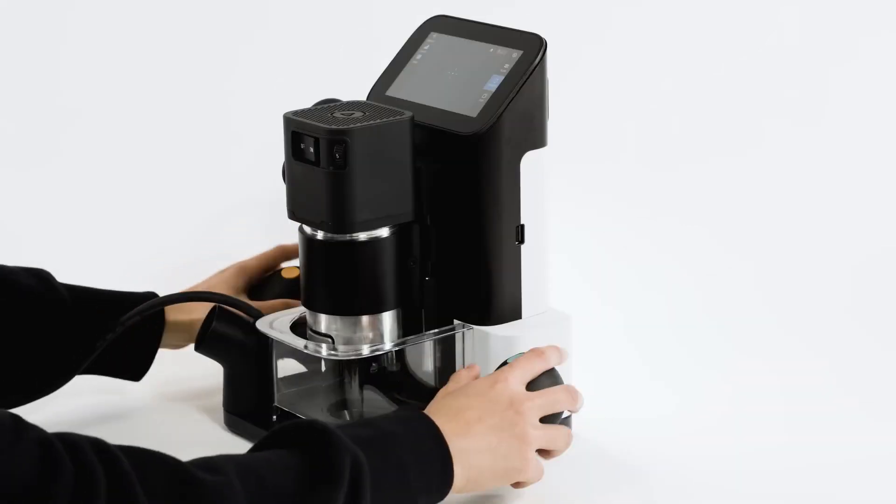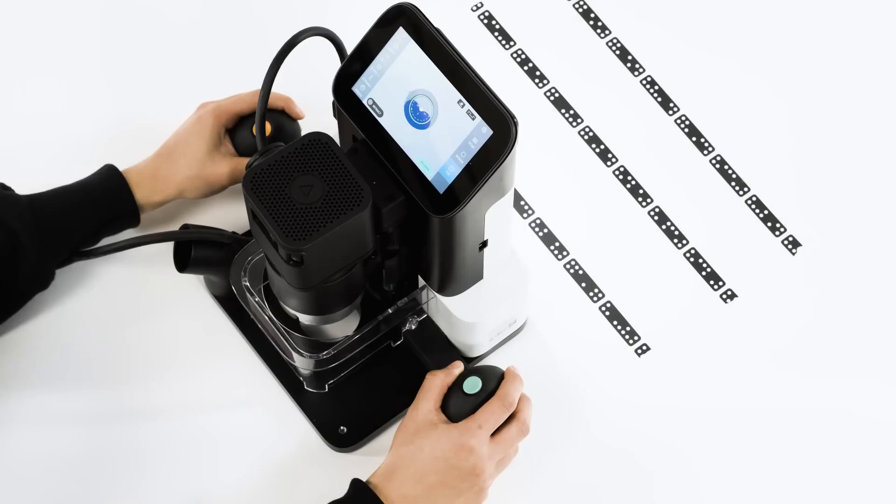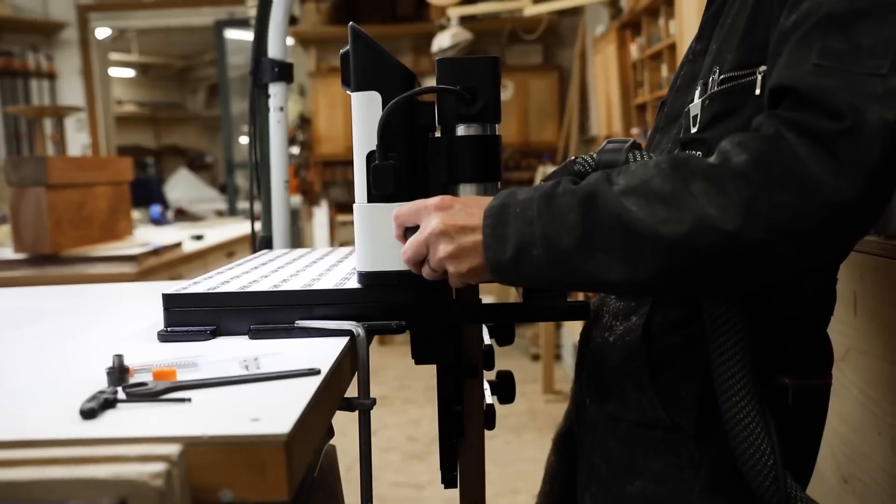Meet Shaper Origin, an intuitive handheld CNC router that brings digital precision to the craft of woodworking.